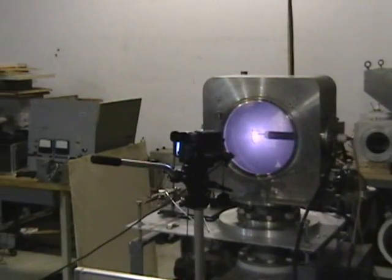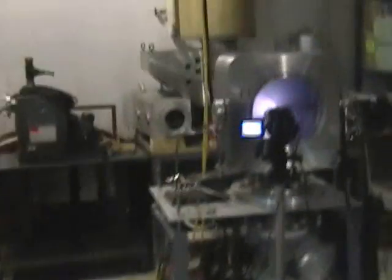which is 25 millitorr for you people keeping score at home. And as you can see, we also have another camera there. This allows us to view it on our screen remotely, so we don't have to get too close.